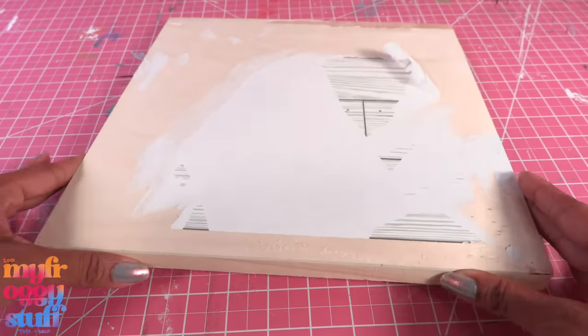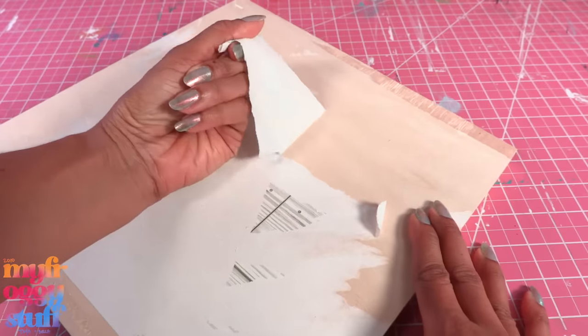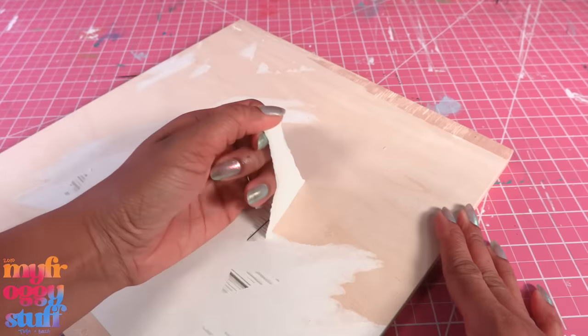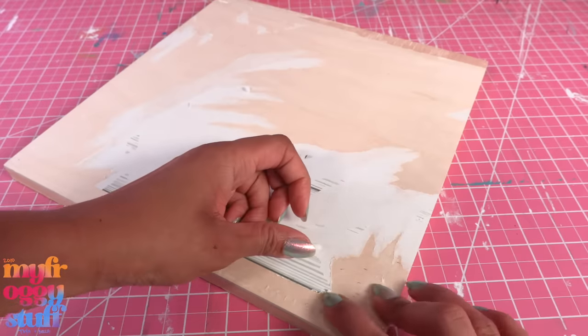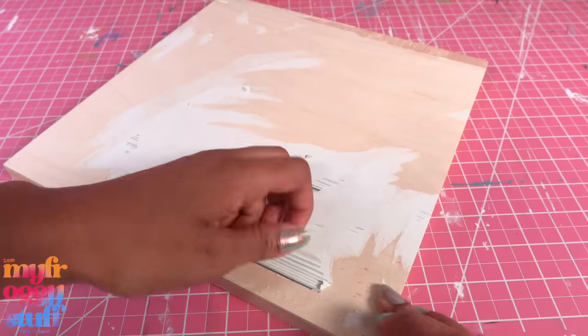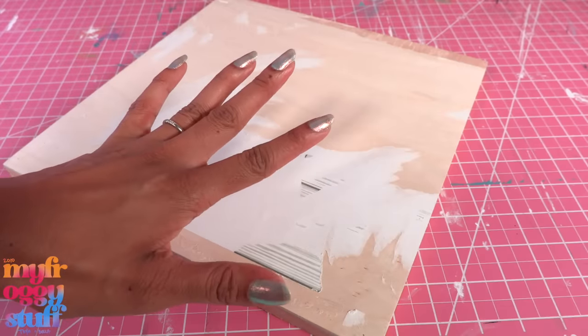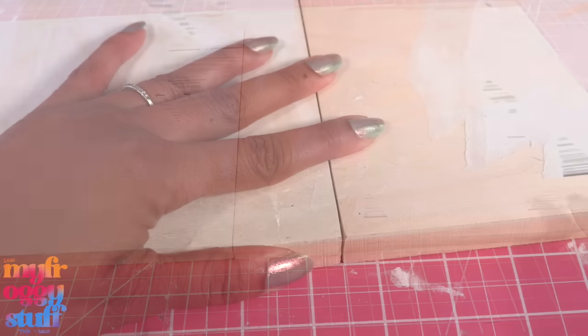Let's build a box room. I have some used 12 by 12 inch wooden panels from a previous video. Note to self: peel-and-stick wallpaper from the dollar store is not easy to remove — in my experience, of course. I have two that I'm going to glue together for the floor using a little hot glue to attach them.